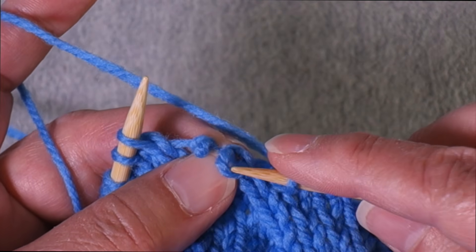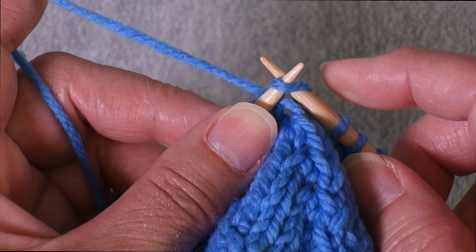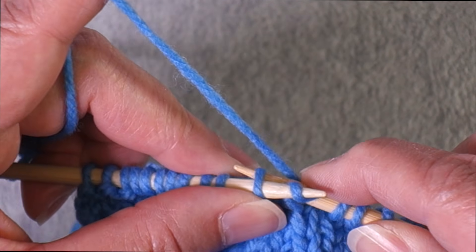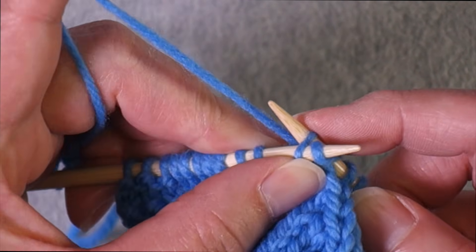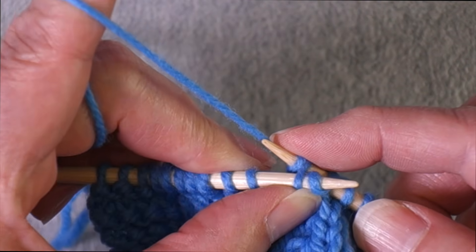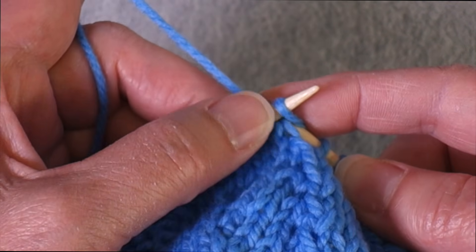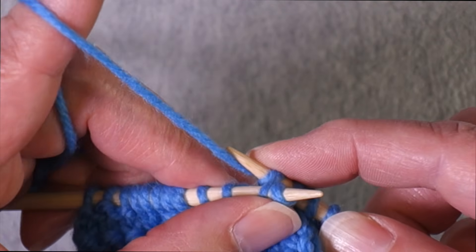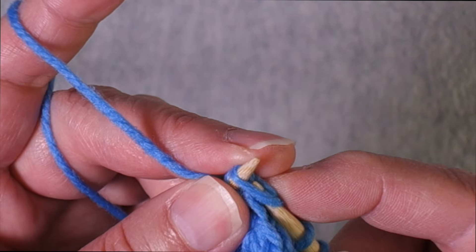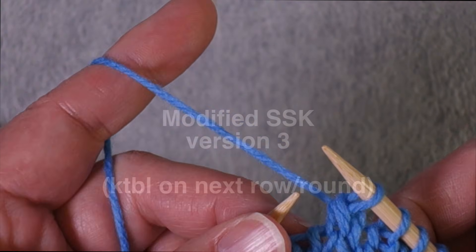To demonstrate again: you enter as if to knit through the front, then go through the back of the second stitch, grab your yarn, and pull it back through — following the path of the needle back out.